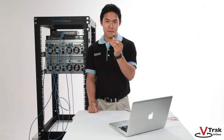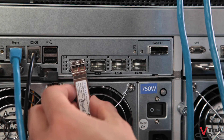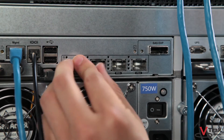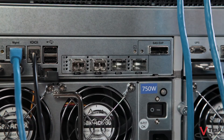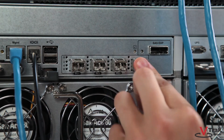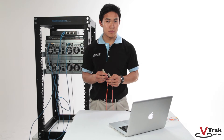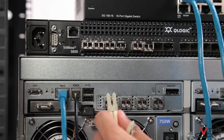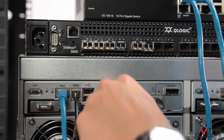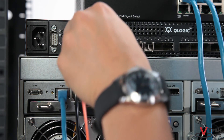Next are the 8 gigabit fiber channel ports. These come unpopulated but can be purchased as accessories. A number of compatible alternatives are offered by Promise — please visit our website for a list. To establish the fiber channel port connections, we will be using multi-mode fiber optic cables that require SFP transceivers. The multi-mode fiber optic cables are inserted into the SFPs that were placed into the unit in our previous step.